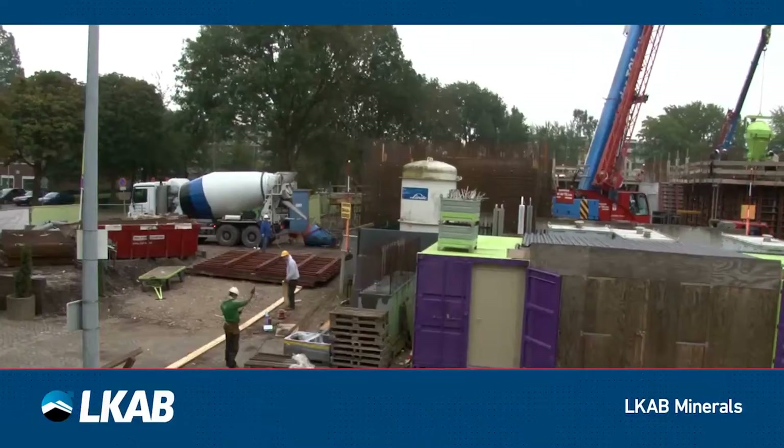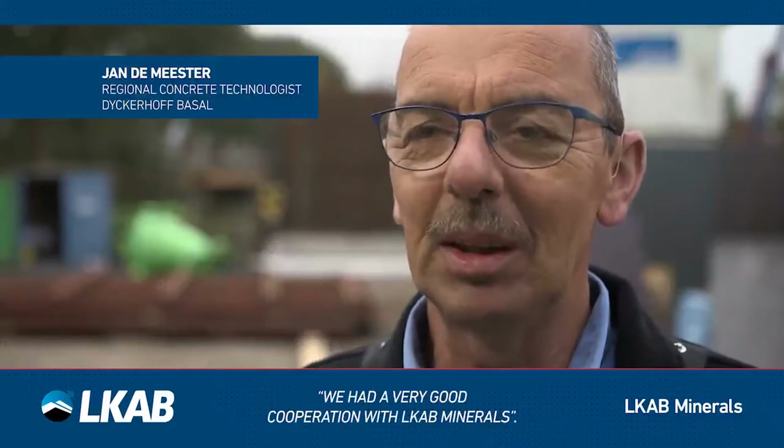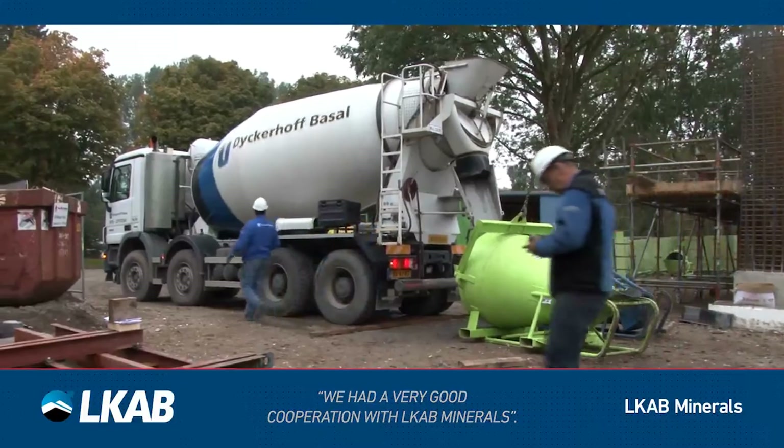MagnaDense has a long history of use as a construction material. Working together with LKB Minerals is good, because we work together with LKB Minerals in an optimal mix to get a good end result.